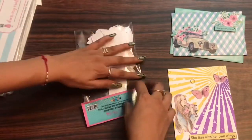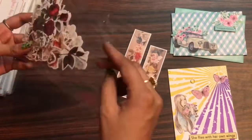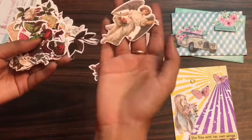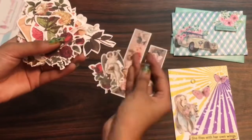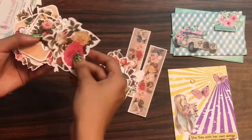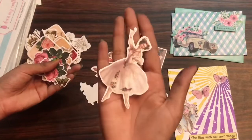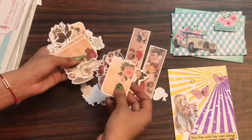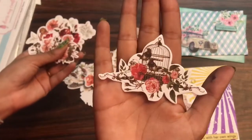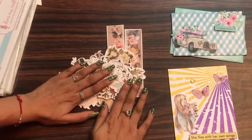The Vintage Saga die cuts are in coordination with the Vintage Saga pattern pack from Dress My Craft. You can also get their motif sheets — I love fussy cutting so I usually get the motif sheets and do fussy cutting myself, but when you're running out of time you can get the die cuts. They are very handy and you can see how beautiful these die cuts look. These die cuts are on 240 GSM paper.